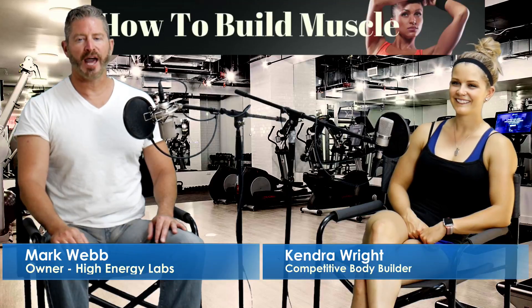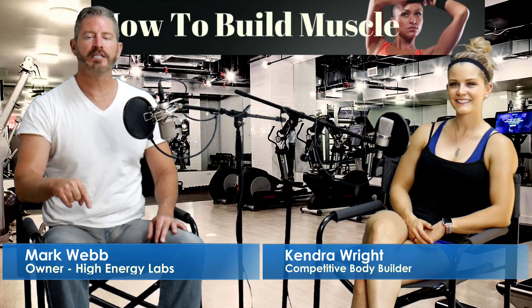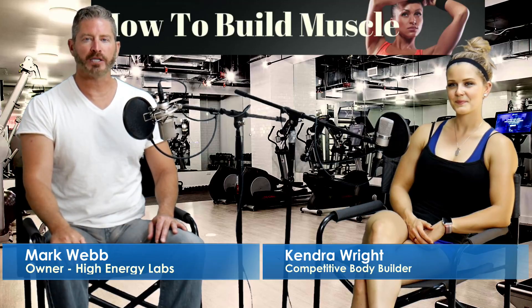Mark with High Energy Labs. I have Kendra Wright here, bodybuilder, nutritionist. We're gonna give you three easy tips to build and put on muscle. Give us number one.